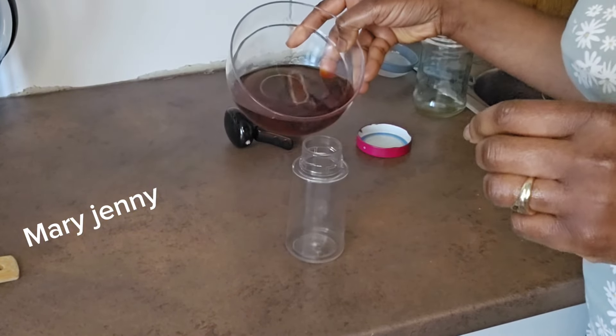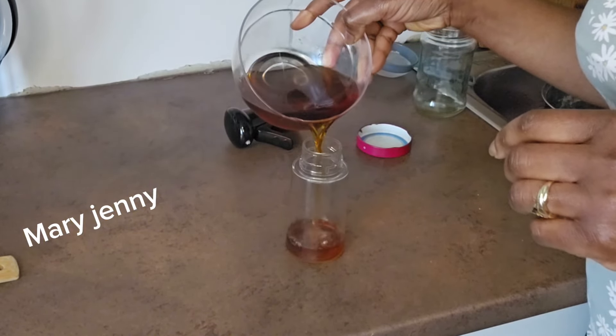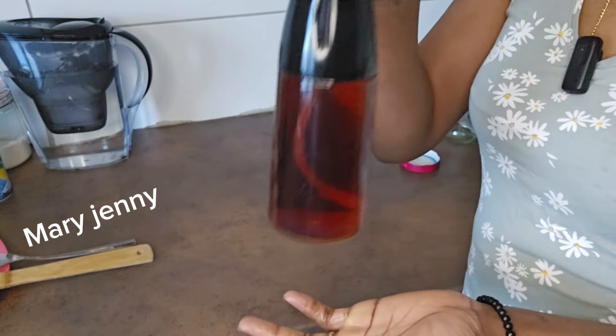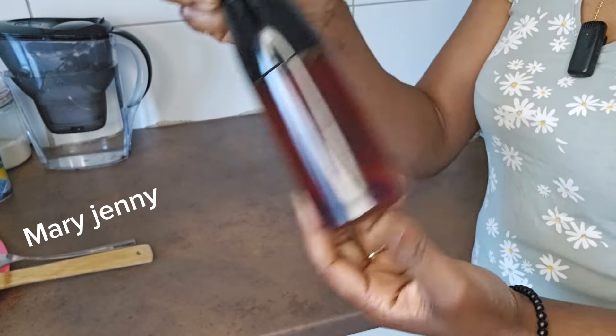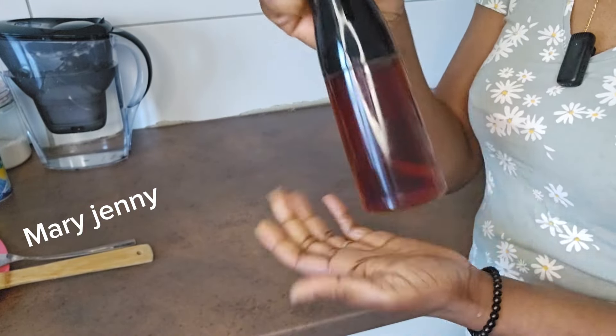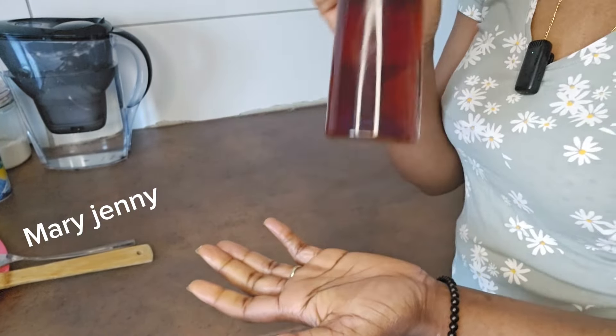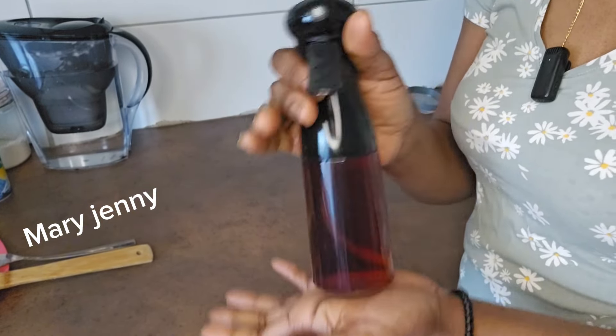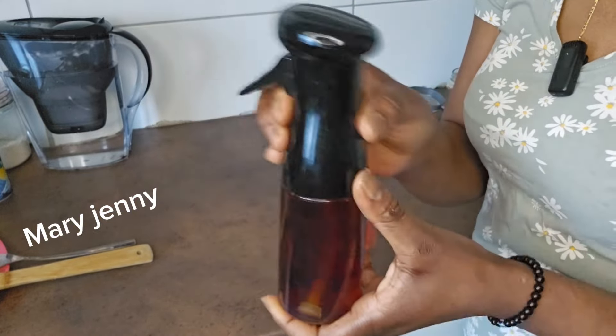I'm going to be using it for one week or two weeks, until it's finished. It works a lot because I used to use it before when my hair was long — I used it before I trimmed my hair. I want to start it again because this clove water works a lot. It turns your hair good. If you haven't tried it, give it a try — you're going to thank me later.